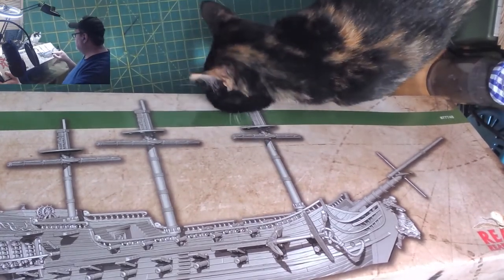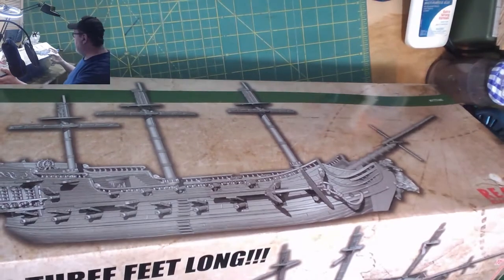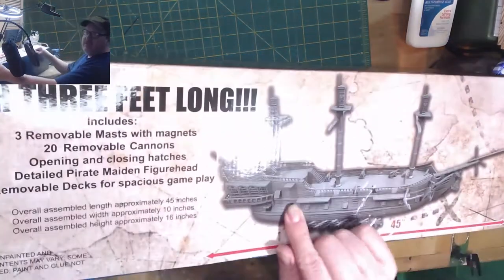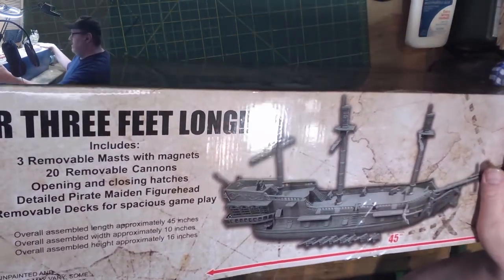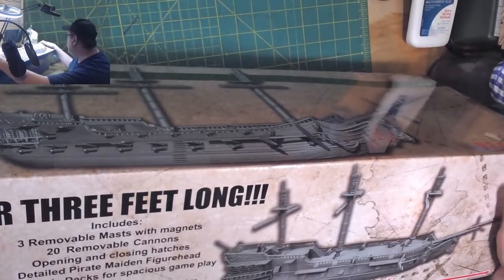Wow, that's a lot of cannons. You can actually order more cannons separately — some go on top in addition to the ones in the lower ports. I might order more cannons since you can order them separately.